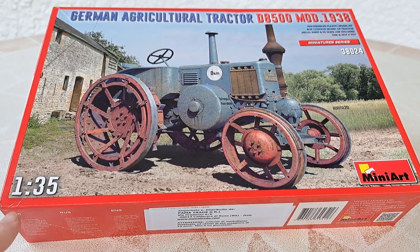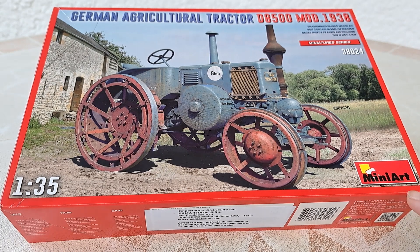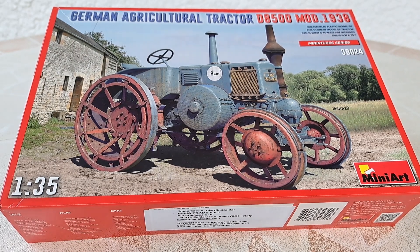The scale model is 1/35 and the brand is MiniArt. I didn't know it before, but it's a Ukrainian brand. Shout out to Ukraine during this horrible war.